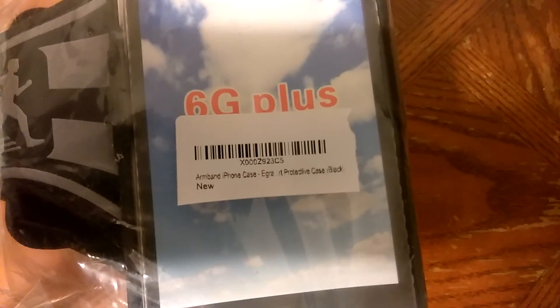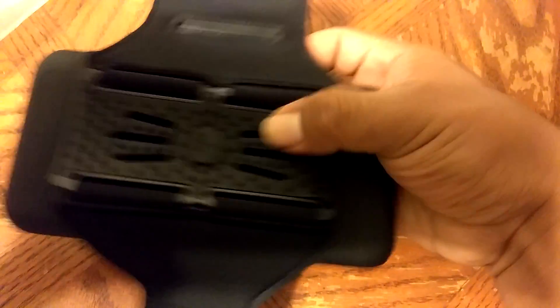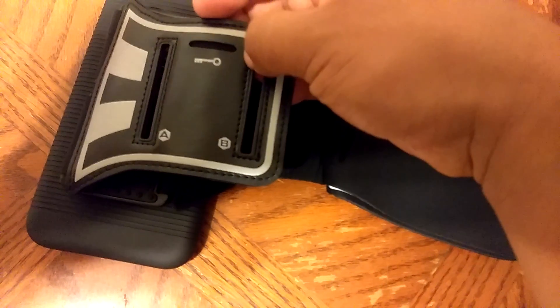Hey, how you doing YouTubers, coming at you with another video here checking out this sports armband for iPhones — it says for the 6 Plus. As I'm taking it out I can already feel this is a really nice sturdy case. It's got a hard plastic exterior but inside there's a little bit of rubbery give to keep comfort on your arm and not cause any discomfort on your skin.